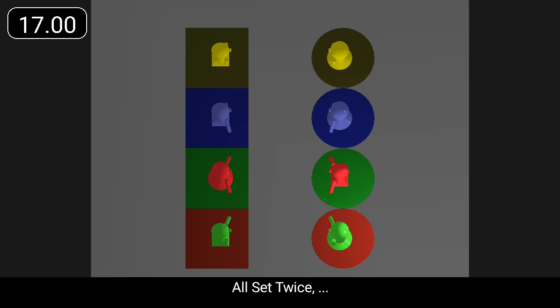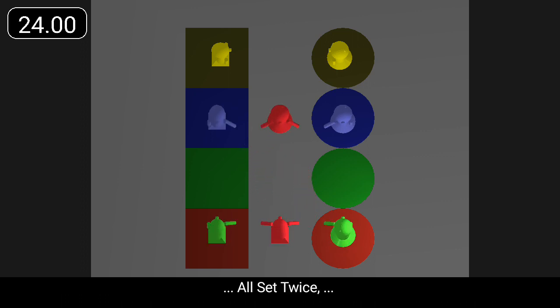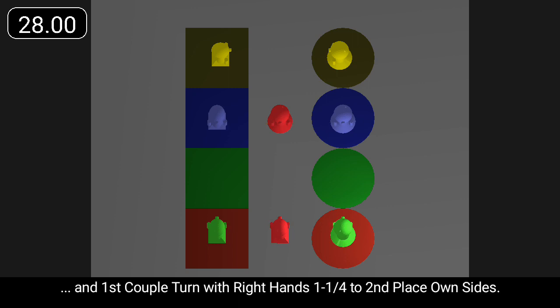All set twice. First couple turn with right hands one and a quarter to three and three across. All set twice. And first couple turn with right hands one and a quarter to second place, then one and a quarter to third place.